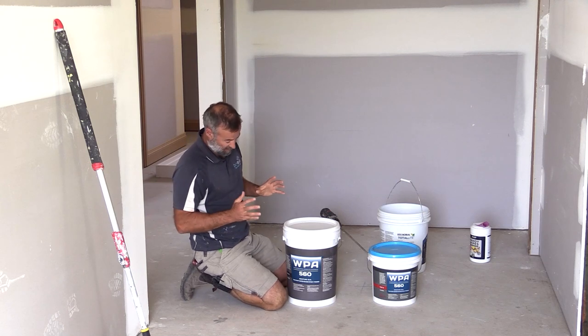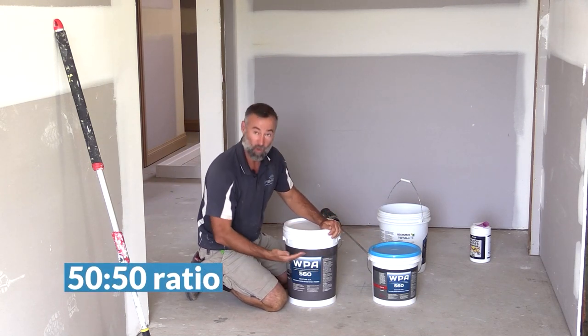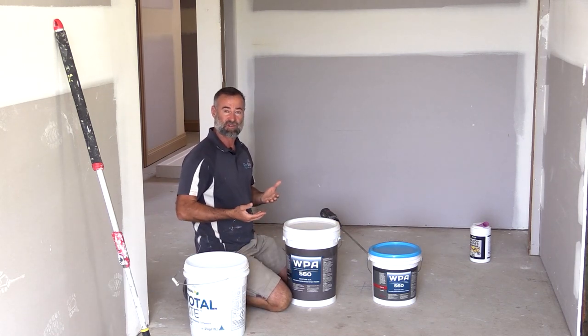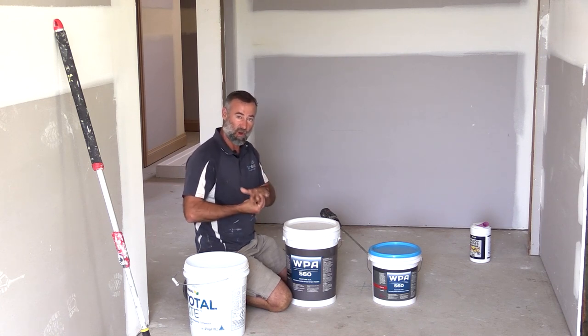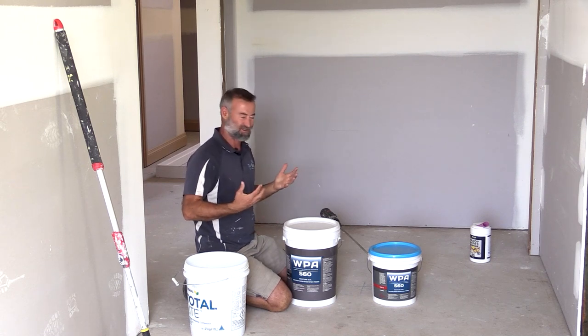This part is the membrane - there are two parts to it, a 50-50 one-to-one ratio. The reason I'm putting this down is because I don't want any moisture coming up underneath the floorboards. Once this goes down, if the flooring or timber was to get wet underneath it attracts mold, and if mold gets trapped under the floor it just creates an unhealthy home.